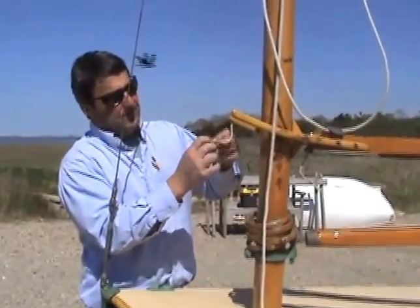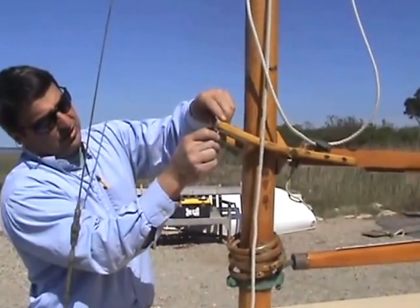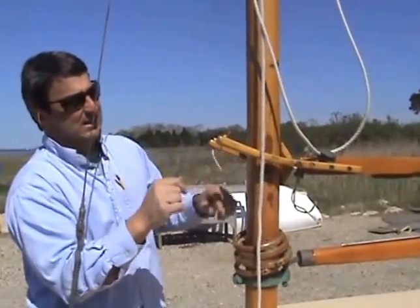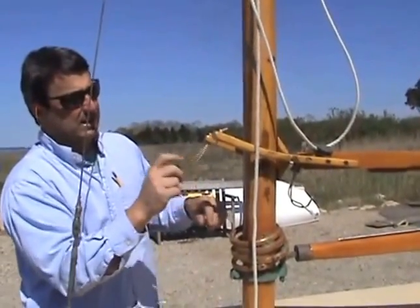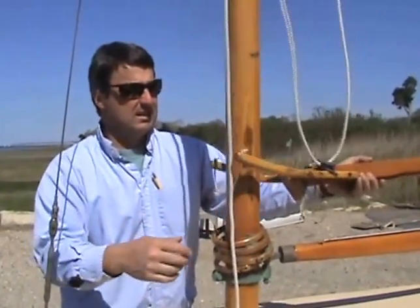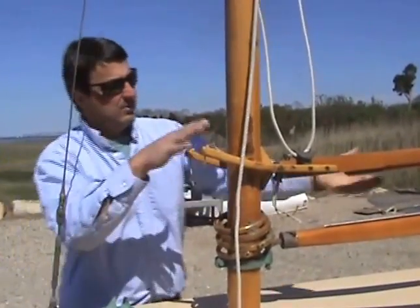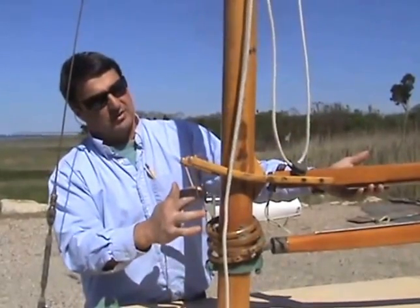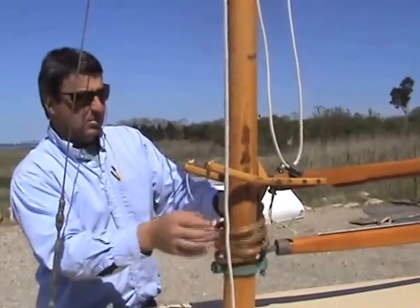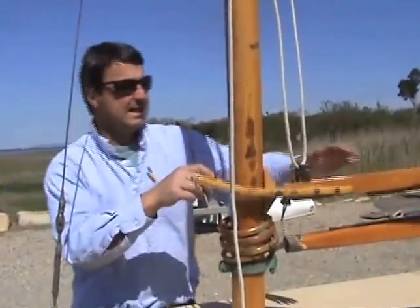We put the gaff on earlier, but one thing that we still have to do is just connect the string — it doesn't need to be very tight. It's hanging down probably three and a half inches or so. All it does is just keep the gaff captive on the mast. When the gaff is all the way up, it keeps the gaff jaws from coming off the mast. But if you have this too tight, you can actually break a gaff jaw, so you want a fair amount of slack.